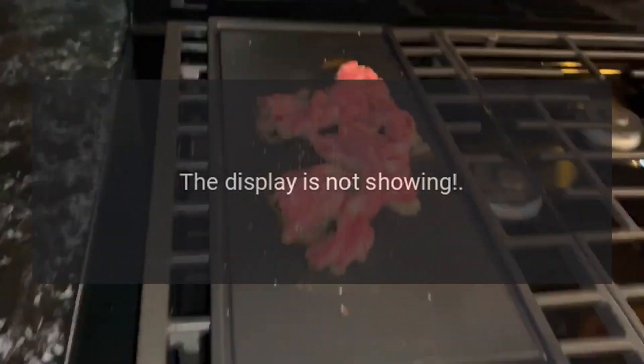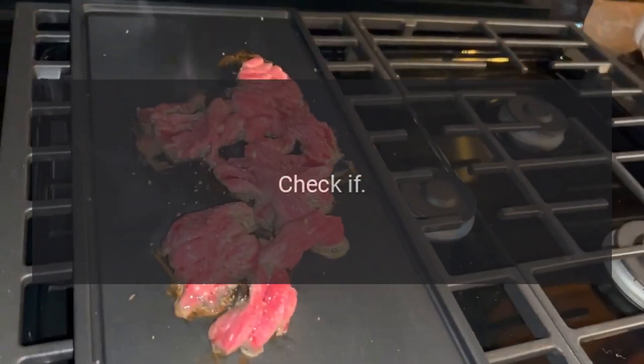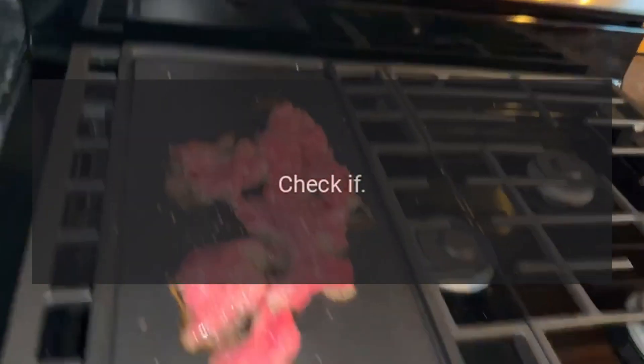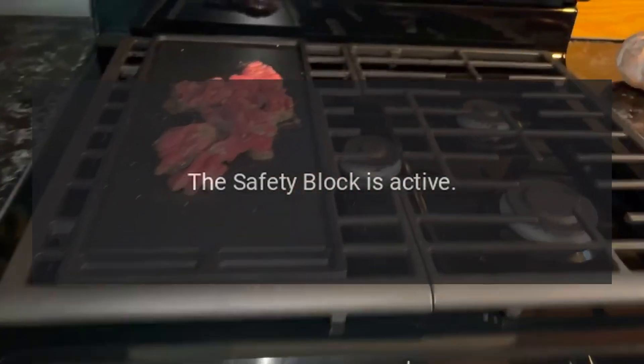The display is not showing — check if the time indication has been switched off. Nothing happens when you press the keys — check if the safety block is active.